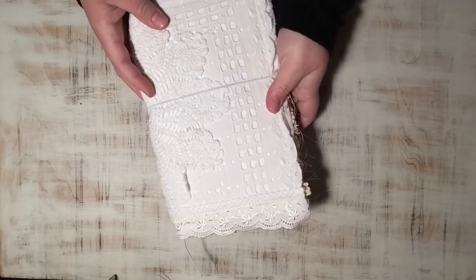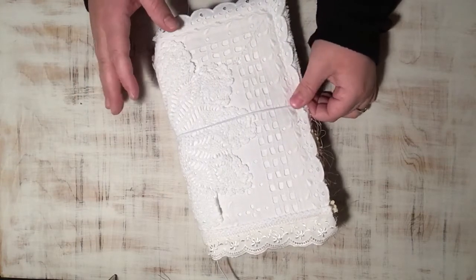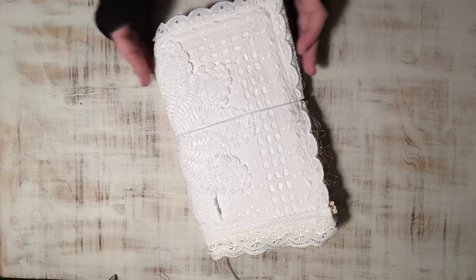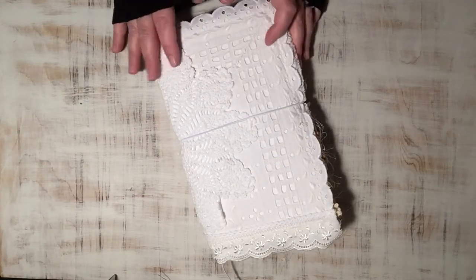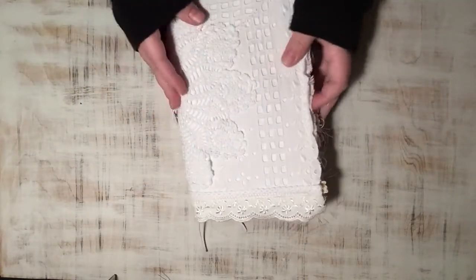Now the next one is a little bit different. Everyone has been posting videos and pictures of their Travelers notebooks, and I love Travelers notebooks, but they're just a little too small for me. I like my journals to be a little bigger. So I made this, which is a Traveler notebook style journal — but it's a large one. The cover measures six by ten and a half, and the pages are like eight and a half by five and a half, and it has three inserts.